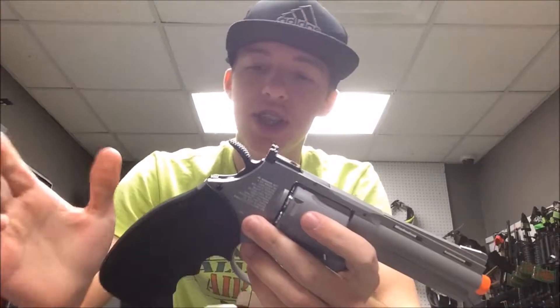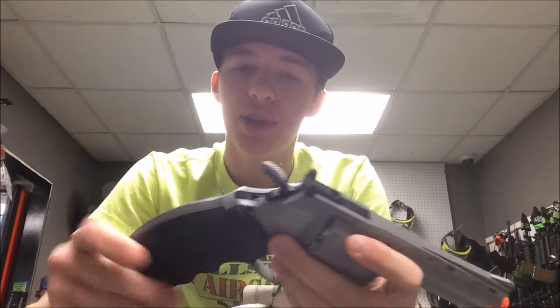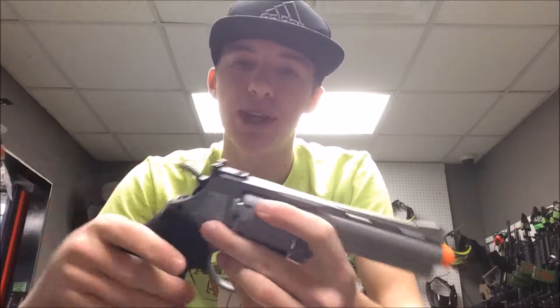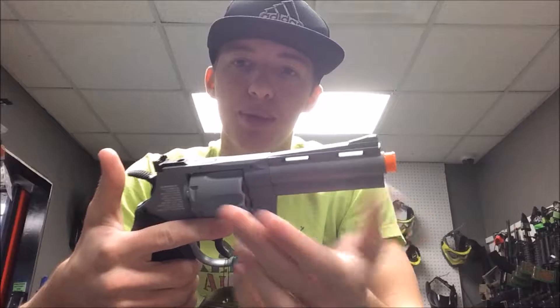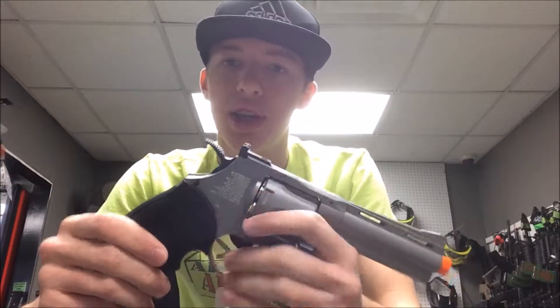Let's start off with a couple features. It does have a rubberized pistol grip. This is a very sturdy feeling pistol grip — it doesn't feel cheap at all. It has a lot of grip on it, so you know you're not going to be dropping your pistol. It also has that rubberized finish, so it's nice and soft to hold. It's comfortable, and it's just a really nice grip.